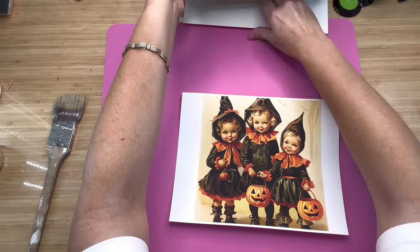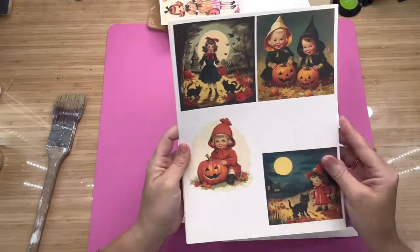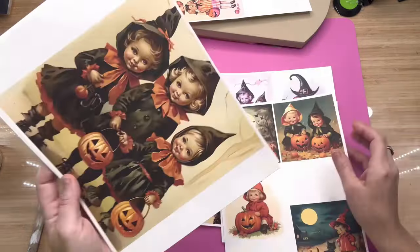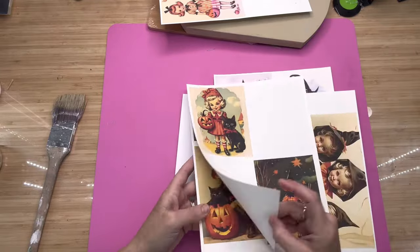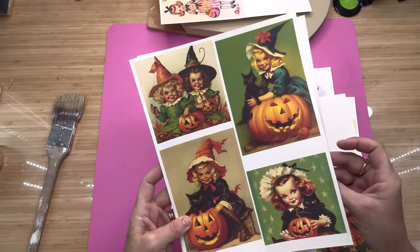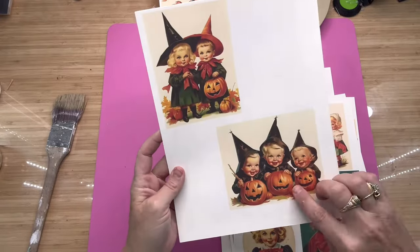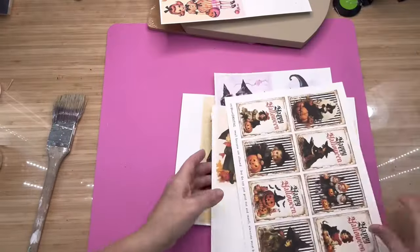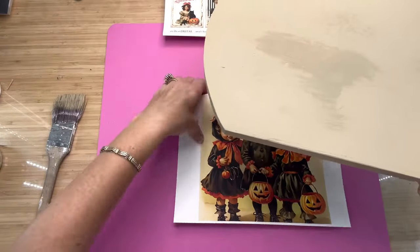I pulled some pictures off of Etsy — these are just like vintage Halloween pictures. I'll leave the link down below. Look how pretty they are — little kids with pumpkins. There's some that are a little more cartoony and some that look like real life pictures. I've been using this one in my DIYs, but I'm going to use this big one.